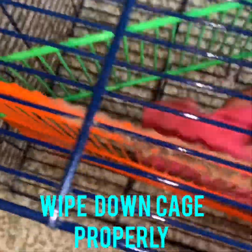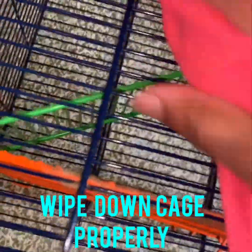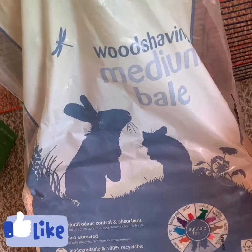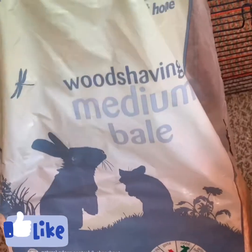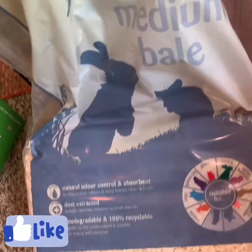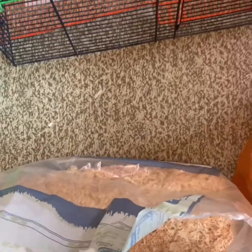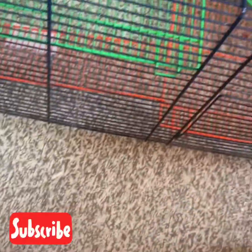For any product details you need, comment below and I will supply all the information. This product does last quite a long time — we've had ours for a long while. If you're thinking what food to buy for your gerbils, this is actually the food that we use.